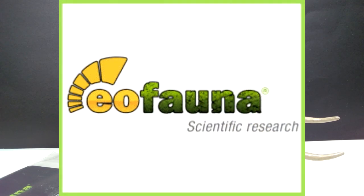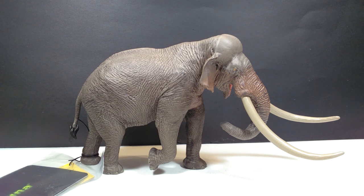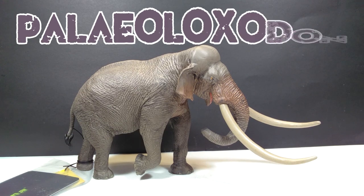Welcome back to Andy's Dinosaur Reviews. Today we get a chance to look at another Eofana figure, one I've wanted to get my hands on for a very long time. There aren't too many out there — I believe this was the second of three releases currently out from Eofana, with the Atlasaurus and Deinotherium coming up very soon. It's one I happened to miss out on, but luckily I have it now. This one is the Paleoloxodon.